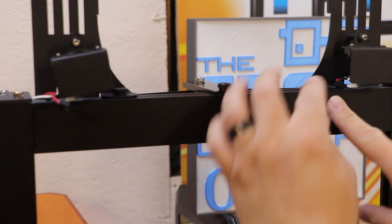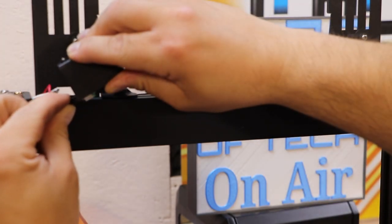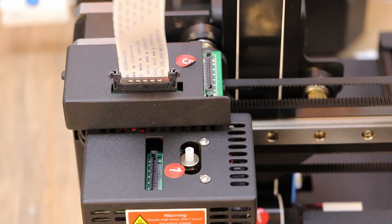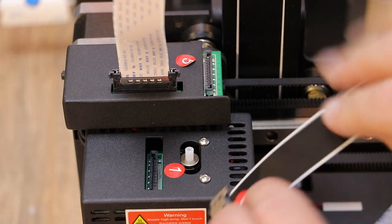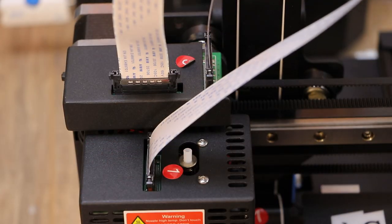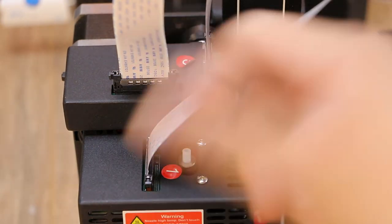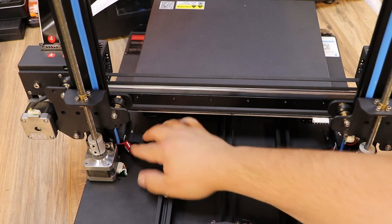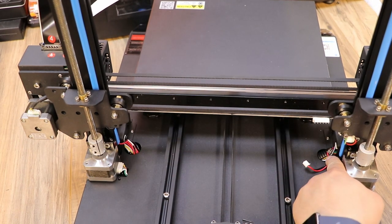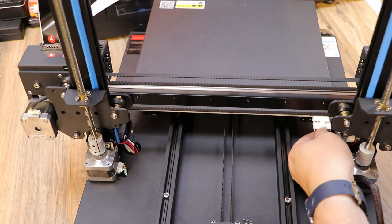Next I'll work on the filament run-out sensors — each one has its own cable and you just snap those in, making sure the connections are nice and tight. Then grab the numbered cables from the packaging: number one goes in the extruder here, and number five goes on the other side. In the back, we plug in the stepper motor and a little cable that goes into the side and snaps in nicely. There's also a cable that clips into the back of the bed for your heating.